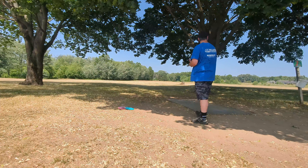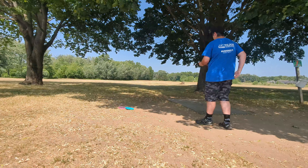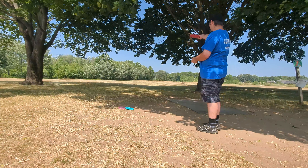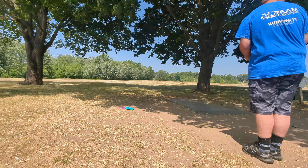I'm on hole two right now. This one's 520 feet, par four. I'm just going to get my most distance out of it, trying to leave myself with the easy up shot. Bit of a tailwind.